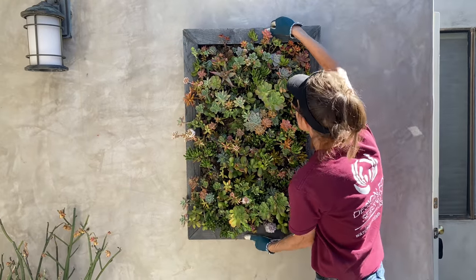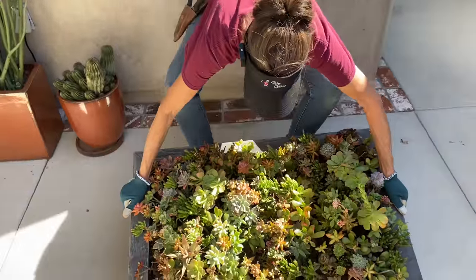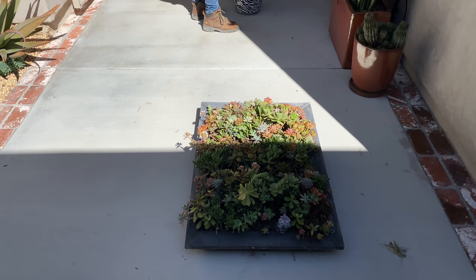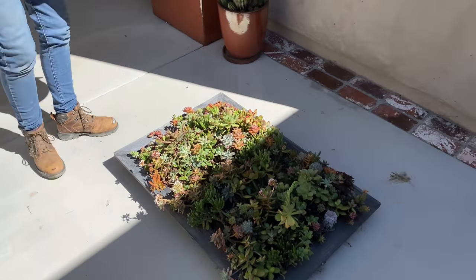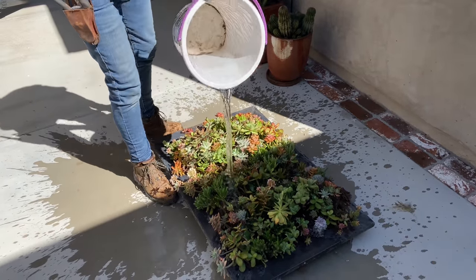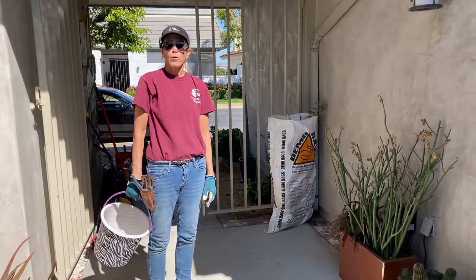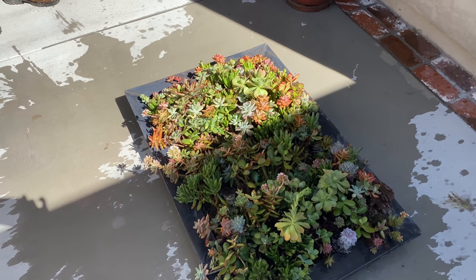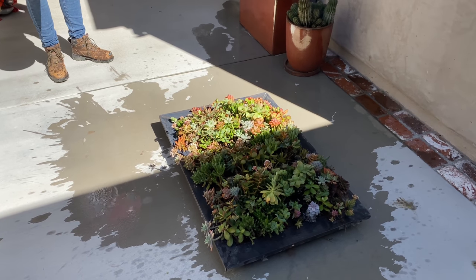So I'm going to take this down and lay it on the ground and just water it this way. You want to make sure that you measure your water, that you're very specific, that no one plant gets more water than another. This is science, people — you have got to be careful and measured and very specific with your watering. So yeah, basically we're going to slop water on it. What's going to happen is that water is going to soak the sphagnum moss and all those little air roots that have knitted together in the moss are going to get hydrated.